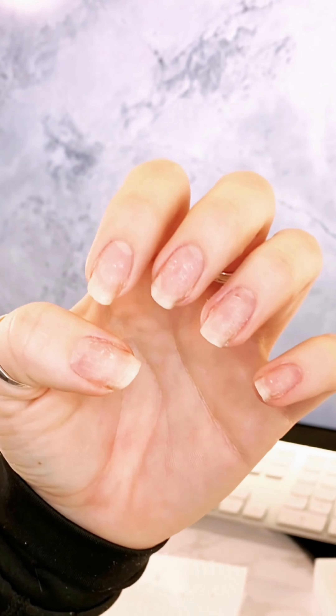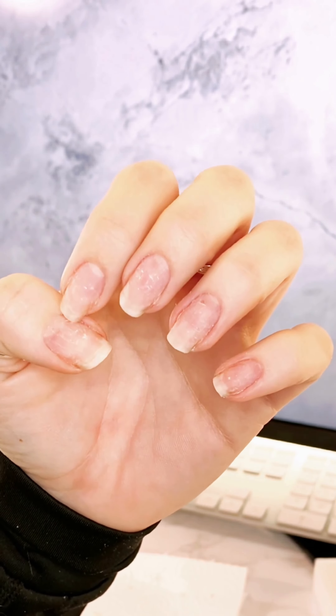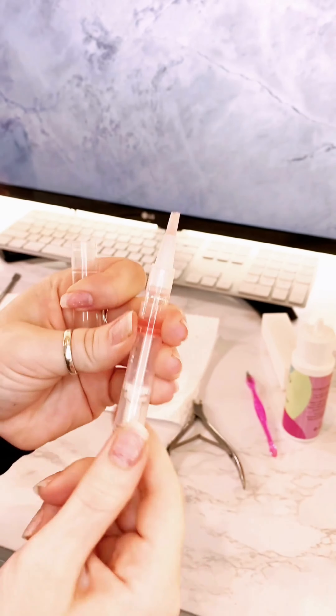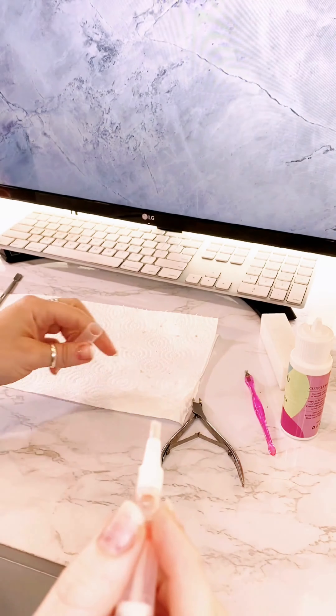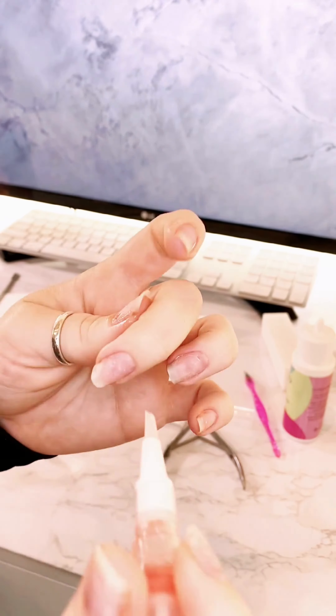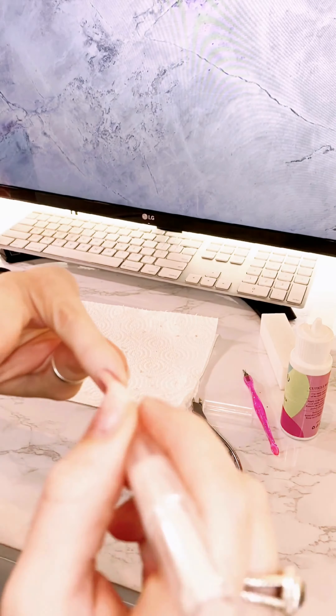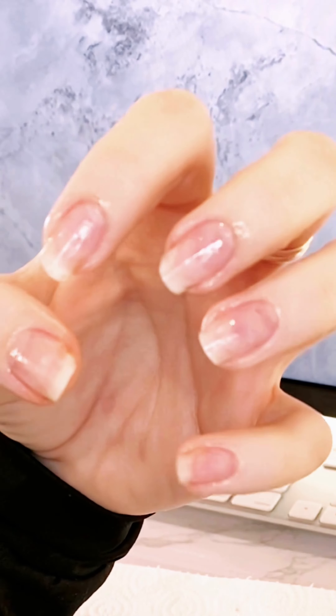My nails already look so much better than before. Then I use this oil — it's because when you're taking off the cuticles it can kind of dry it out and make it look dry. So after you put this on you're moisturizing it and keeping your cuticles nice and healthy, and you can see it looks a lot more hydrated and clean than before.